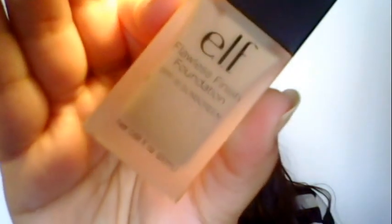Once my primer is dried, I'm going to apply my foundation. Today I'm using the ELF Flawless Finish Foundation — I have this in the shade Sand. I'm going to take two pumps of that onto the back of my hand and use a clean beauty sponge to just pat it on my face.